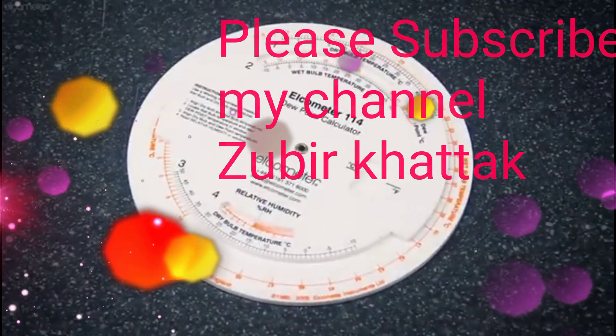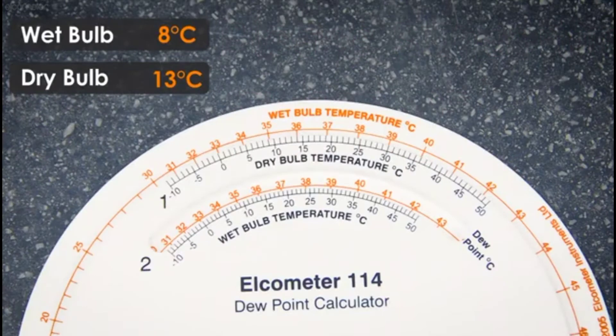It is very important to check the relative humidity and dew point for the QC coating inspector. This is the Elcometer 114, by which we can check the relative humidity and dew point.